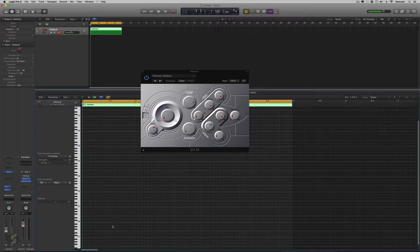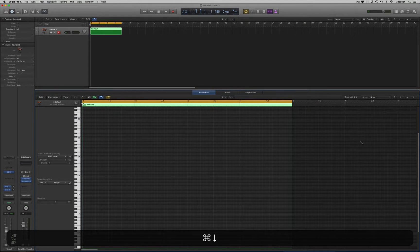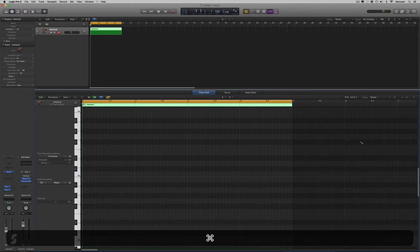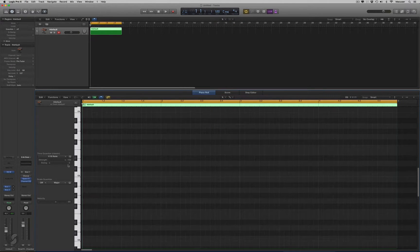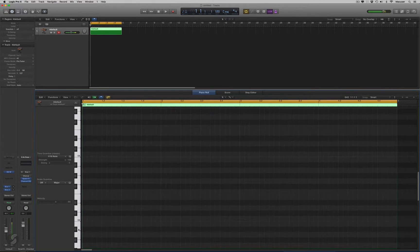Four bars. Okay, so we'll just pop that up out of the way for now, so we can see exactly what's going on here. I'm just going to grab the pencil.